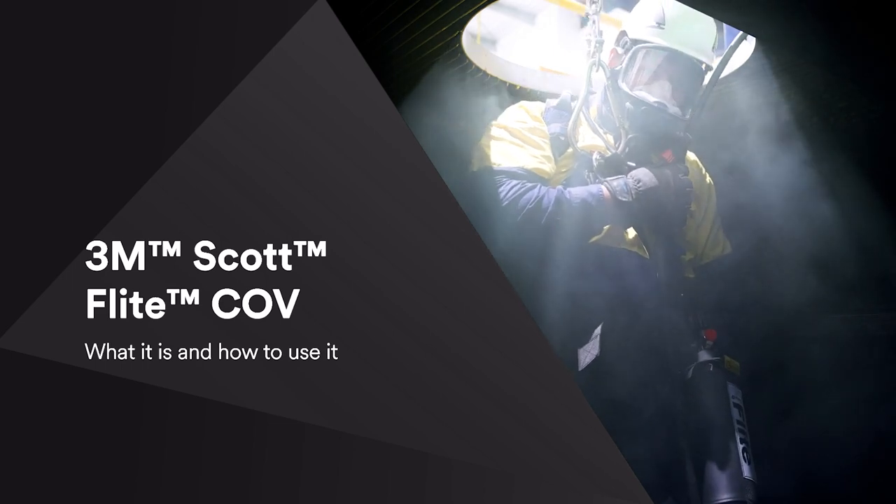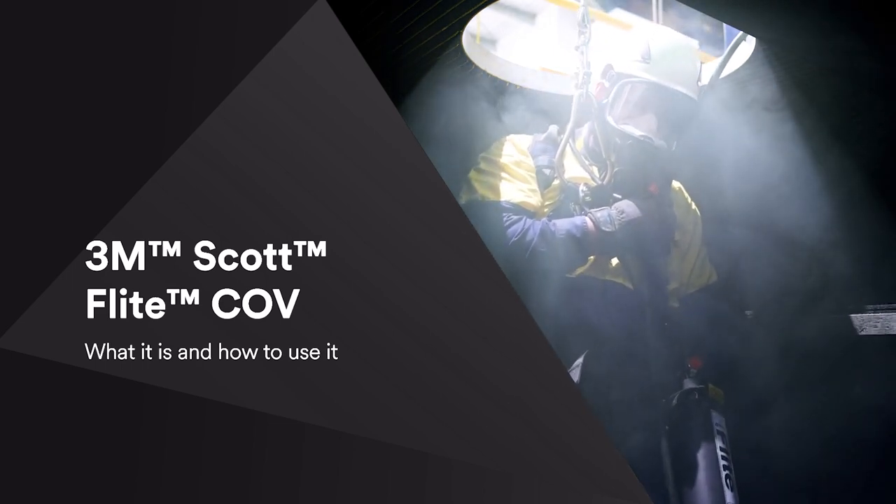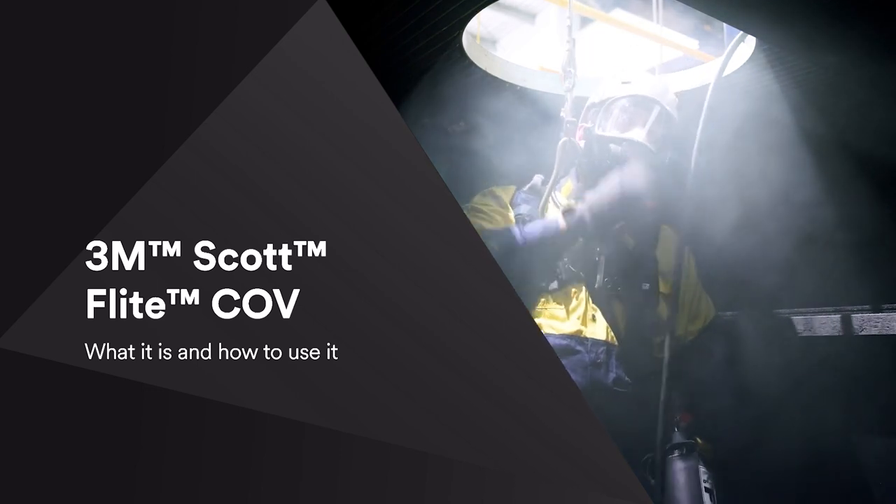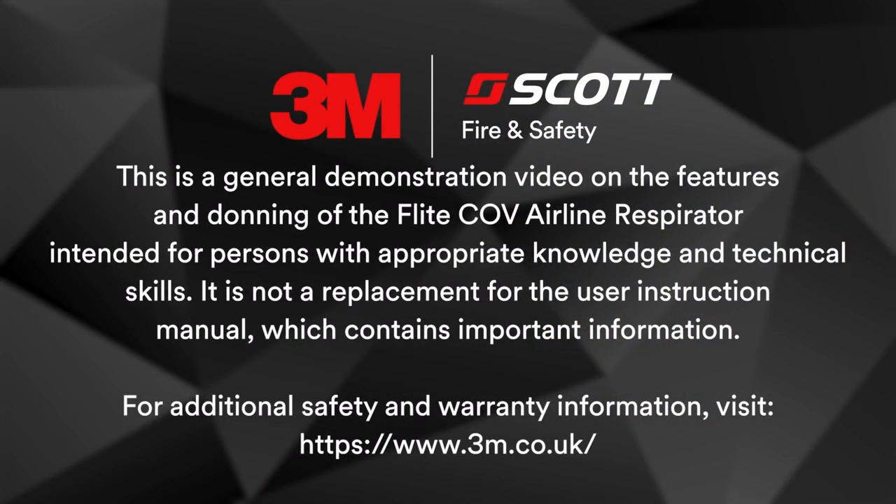This is a general demonstration video on the features and donning of the Flight CoV Airline Respirator. It is intended for persons with appropriate knowledge and technical skills. It is not a replacement for the User Instruction Manual, which contains important additional information.